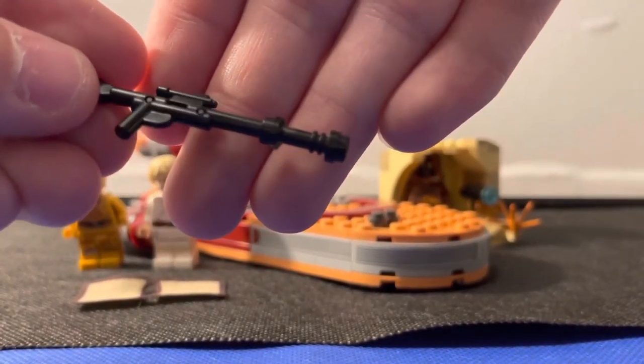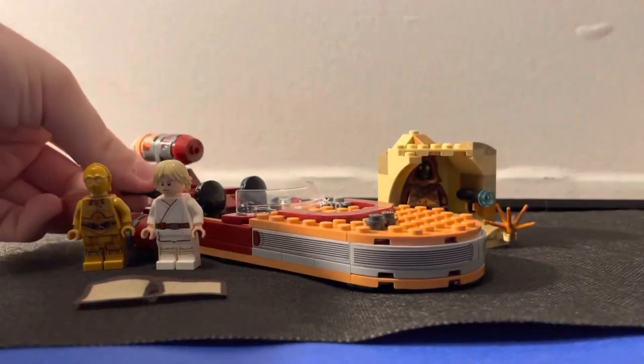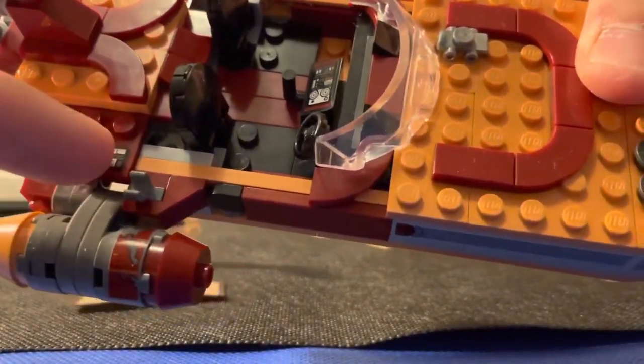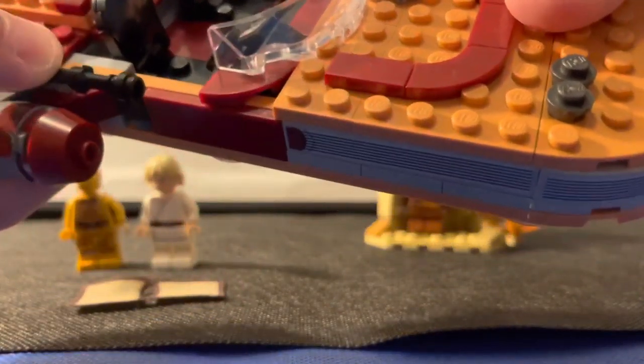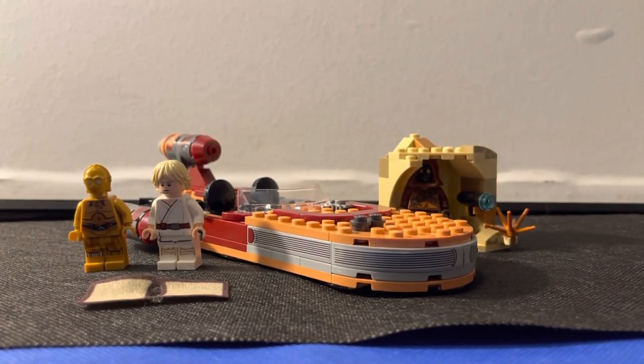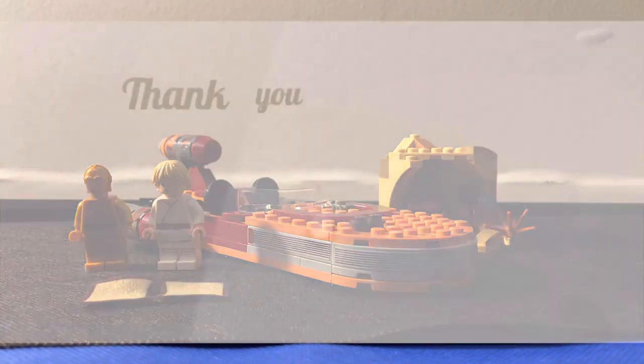There's also his blaster rifle right here with a lightsaber that attaches right onto that little hook piece. Great set overall — definitely a 9 out of 10, and I would recommend it. This has been Sway with another review for y'all today. Like, comment, and subscribe, and definitely join the family. I post every single week with a whole bunch of content, and I'm pretty sure you guys would like some of it. I'll see y'all in the next video.